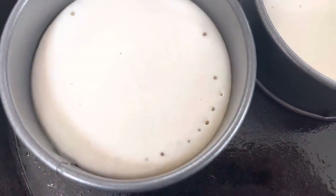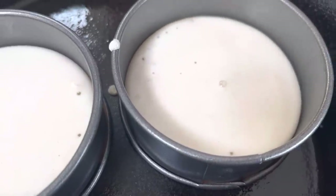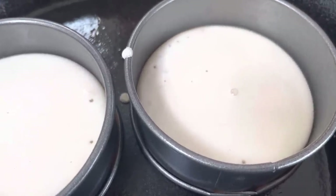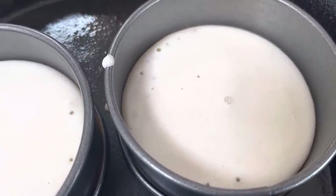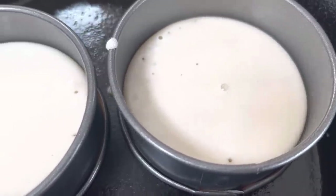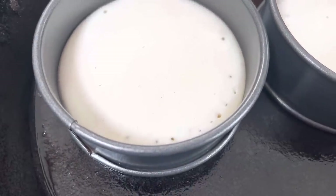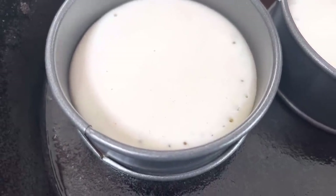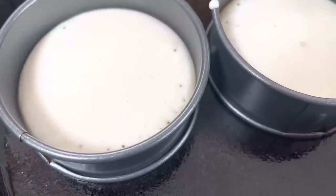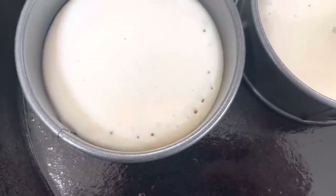Trying again with the crumpets - they are rising and I've got a few holes. But what was happening was that the bubbles were coming up and then they were collapsing. I don't know if that's due to the wrong temperature, but I've got a newfound respect for people that make crumpets.